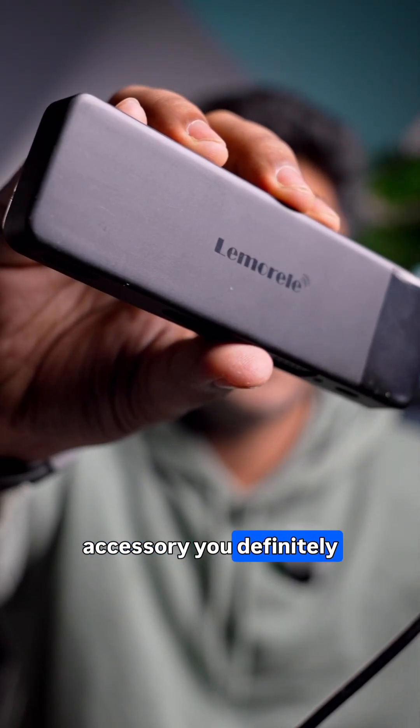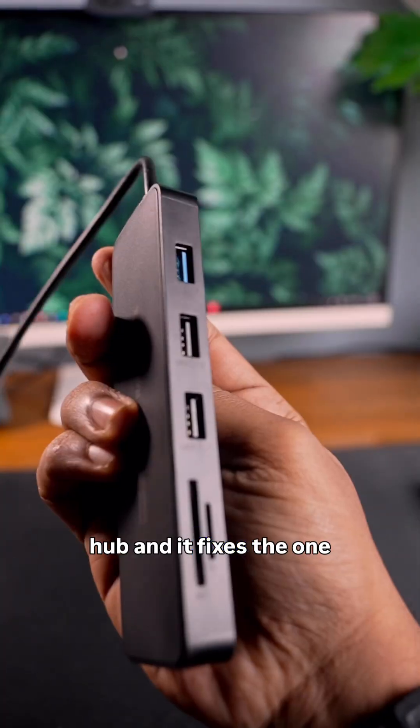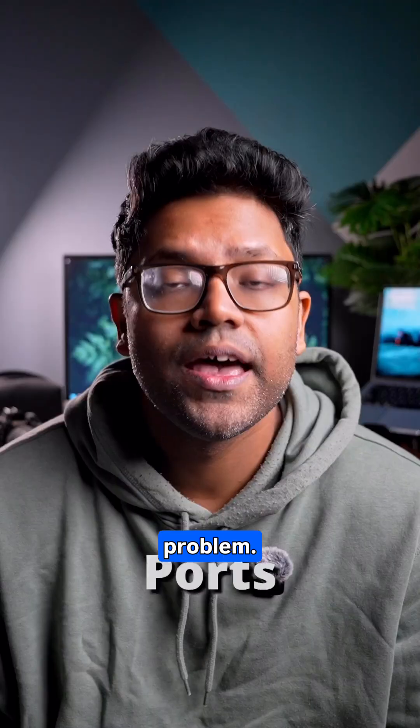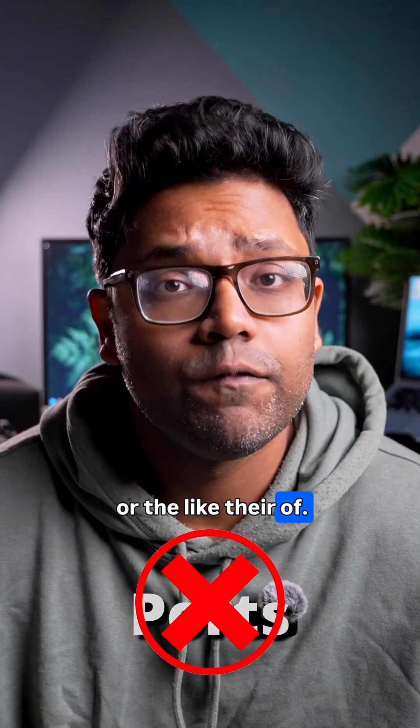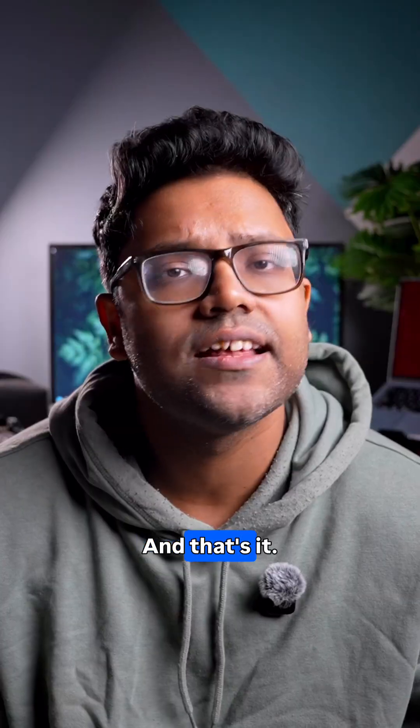If you're using the MacBook Air, this is one accessory you definitely need. This is the LemoR USB hub and it fixes the one biggest MacBook Air problem — ports. Because let's be real, with the MacBook Air you only get two USB-C ports and one headphone jack. And that's it.